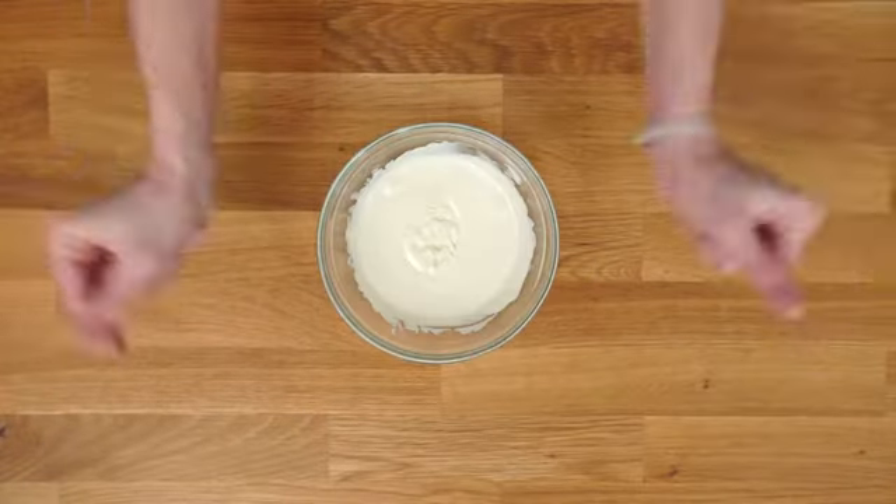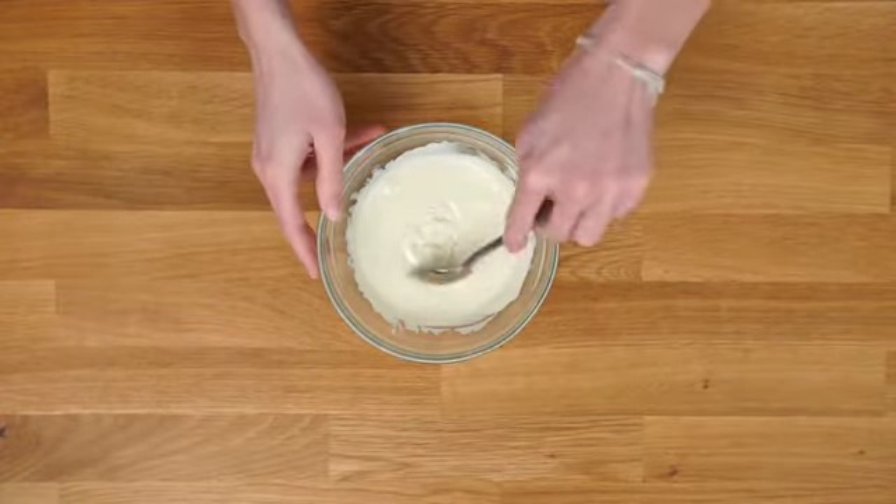First thing you want to do is melt your white chocolate, and this can be done really simply in the microwave at 30-second intervals.